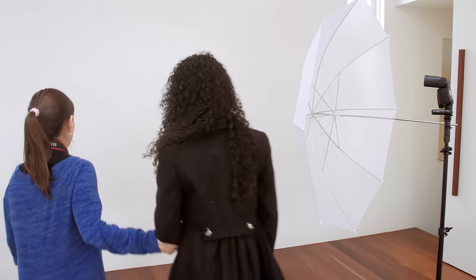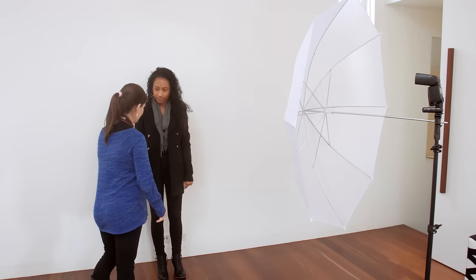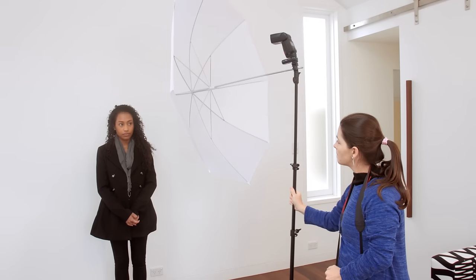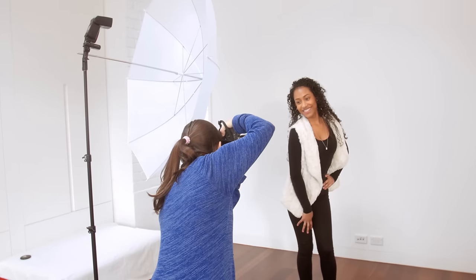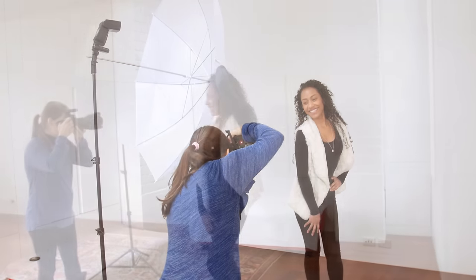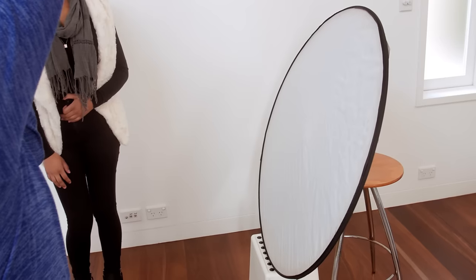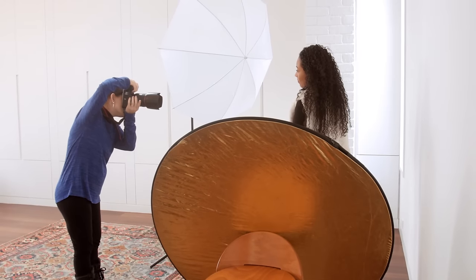Finally, we're ready to bring in our subject. We'll position her close to the wall, and then move the light stand so the flash and umbrella are pointing down at her face, creating a kind of Rembrandt light. Generally, I position the stand so the umbrella is close to the subject, about a metre or a metre and a half. That way, shadows are soft and there's a nice fall-off of light. We're also positioning the reflector on the shadow side of the subject to reflect some light back and fill those shadows.